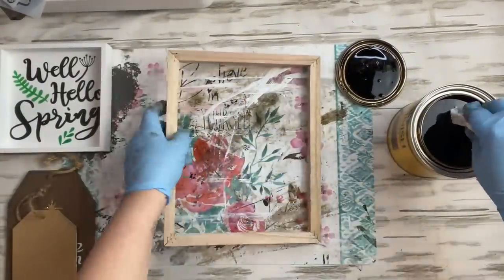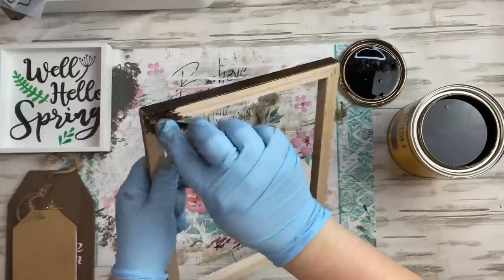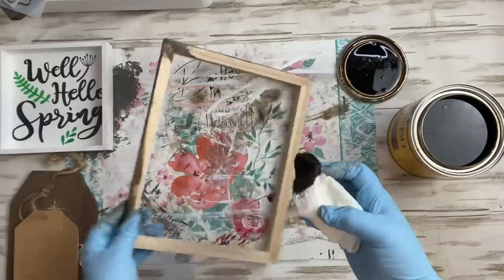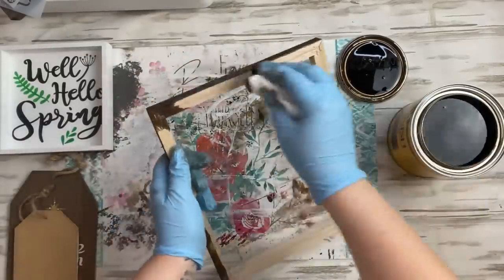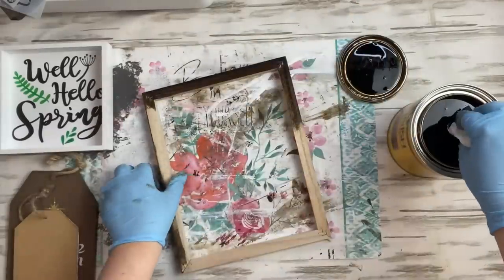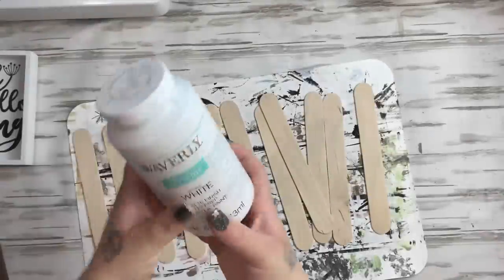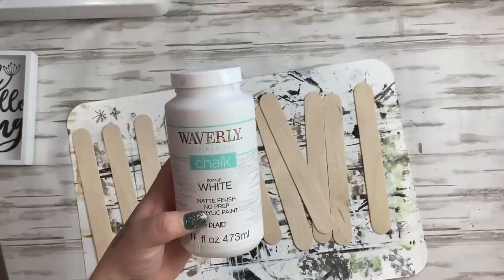I put my gloves on, grab a paper towel, and use my favorite stain — Jacobean — and stain the front, sides, and inside of the frame. You don't have to worry about the back because we're going to cover it up. I just run the paper towel across and get it nice and wet. You can use a sock, rag, or paper towel to apply the stain.